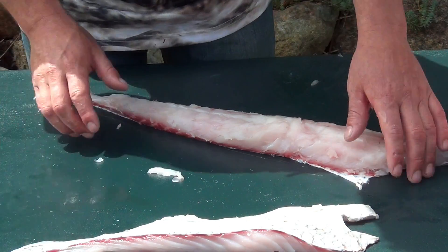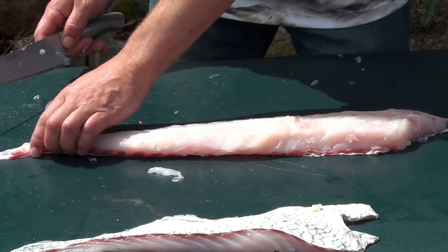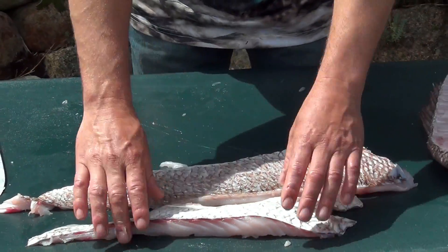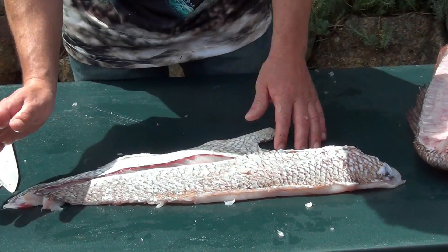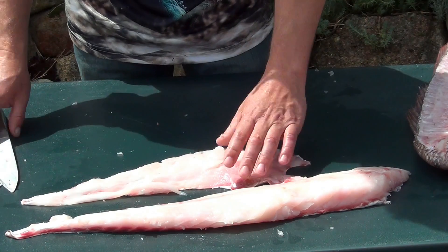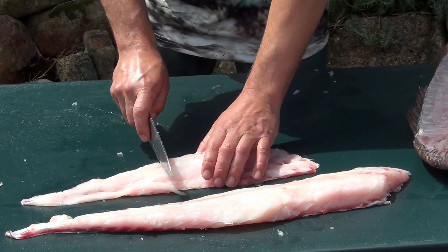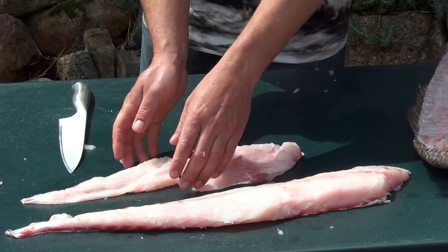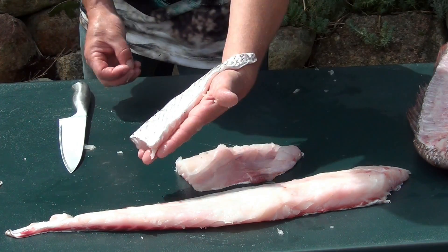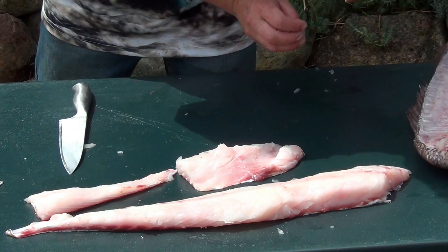Just remove the last of those bones and a bit of the bloodline. Here's the second part of your fillet — two nice fillets there. Then cut them in half, cut them any size you like, just to cook them up. Just nice and clean through, with a nice fillet ready to cook. Place these ones out of the way and show how to do the other side.